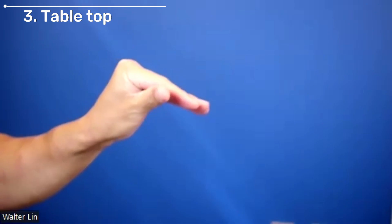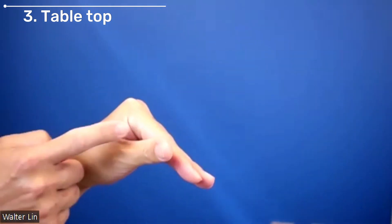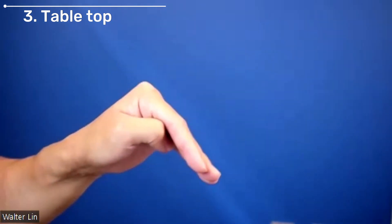The third is what we refer to as the tabletop or windshield wipers. Here you're trying to flex your MCP joints as much as possible while straightening your PIP joints and your DIP joints.